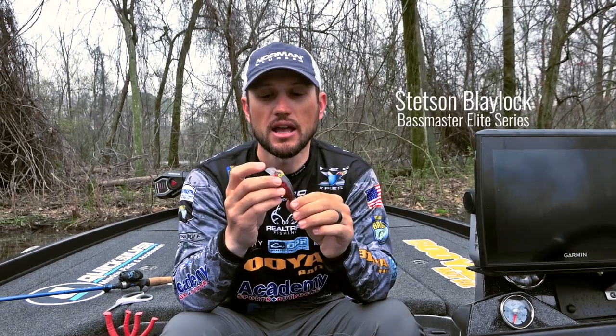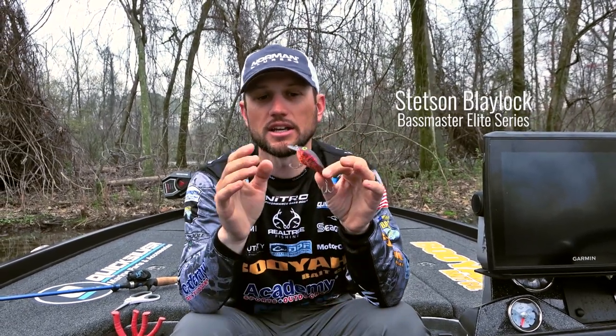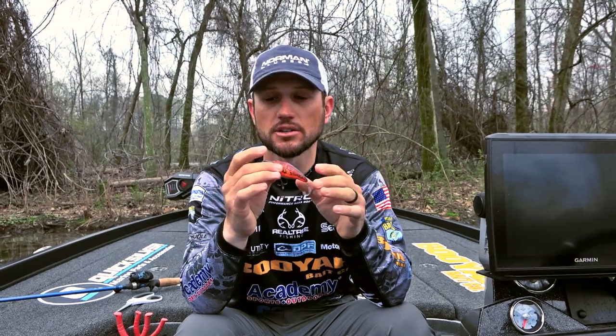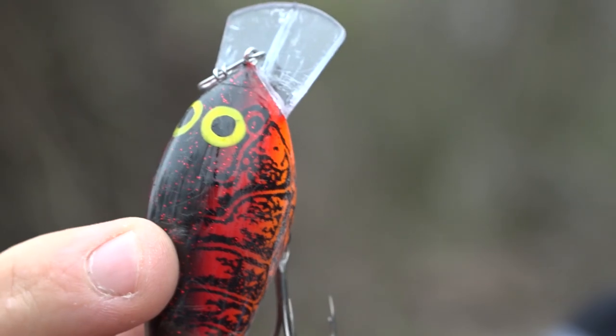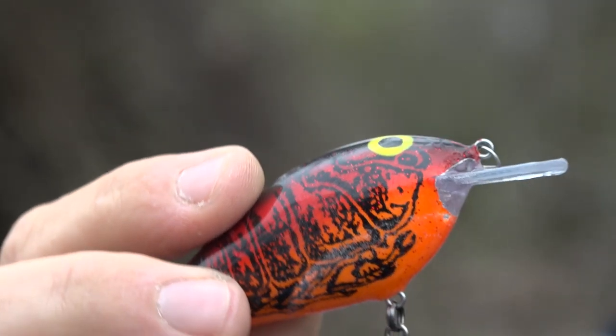Hey, Norman Pro Stetson Blaylock. I've got the new speed in. I want to kind of tell you what the action of this bait does real quick. It's got a wide square lip, so that's going to let it deflect off cover grass really well.